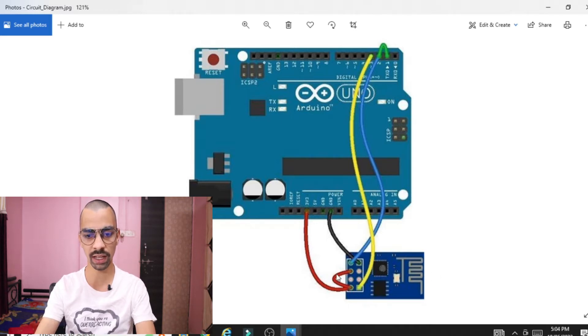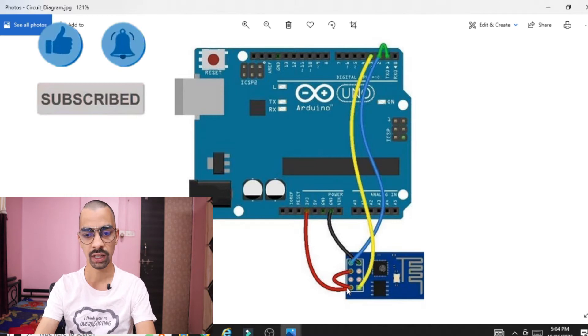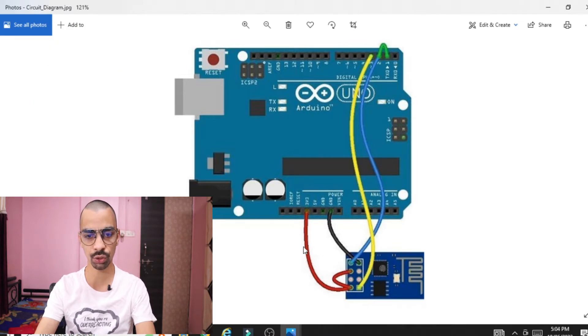The first and the third pin of the ESP8266 chip should be shorted together — you can see these two pins are shorted. Then this pin is connected to the Arduino 3.3V. You can see 3.3V mentioned on your Arduino board. So short the first and third pin together and then connect the common pin to the Arduino 3.3V.